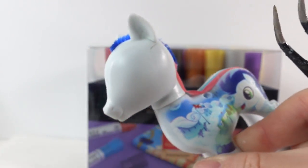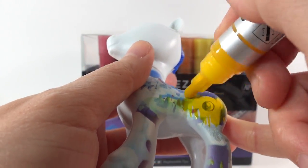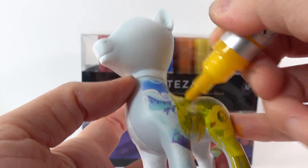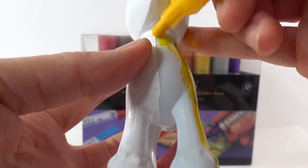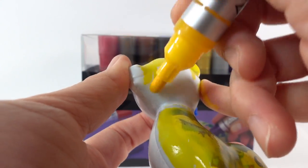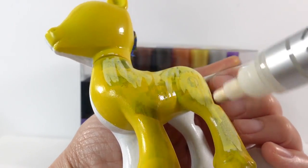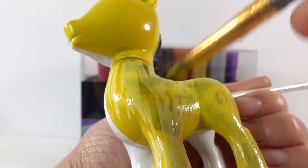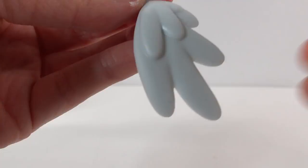Oh my goodness, look at the line — it looks so good! On the other side, I'm going to paint the pony yellow, and we're going to use a few coats to make sure we can cover up the body paint. And we can't forget the wings!